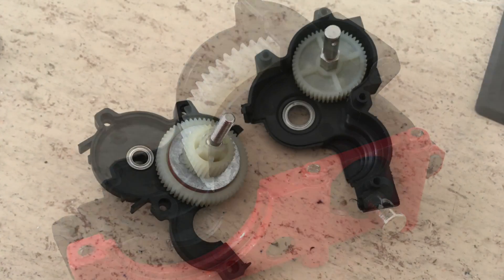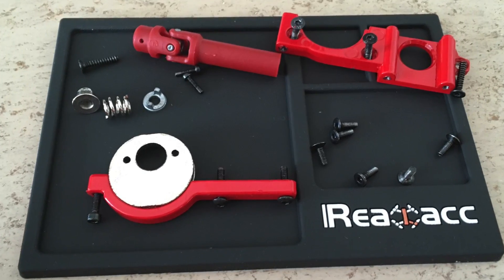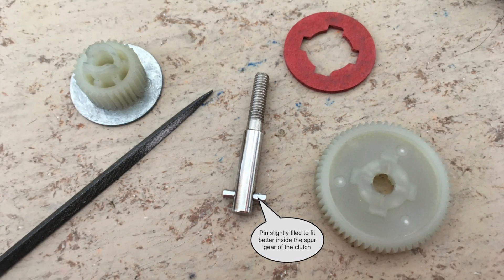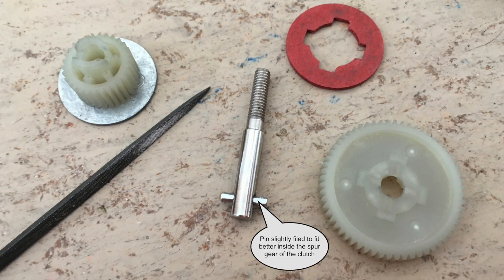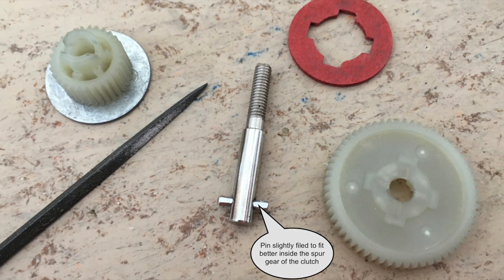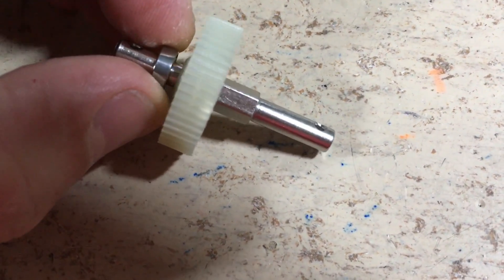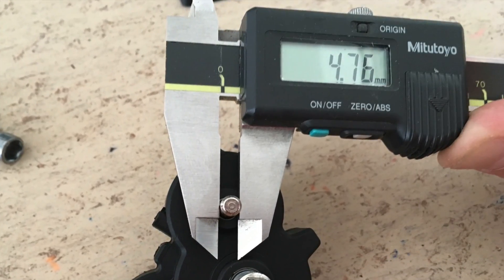Here are some more pictures of the disassembled gearbox. The biggest issue was the pin hole, which was drilled off center. To fit better inside the spur gear, I have slightly reworked the pin. After this modification, the clutch runs nice and true now. Another issue was the extreme play of the ball bearing on the output shaft. To fix this issue I have used Loctite.